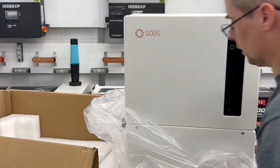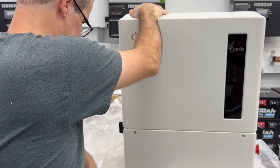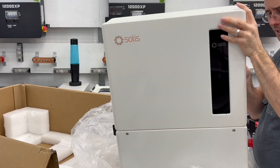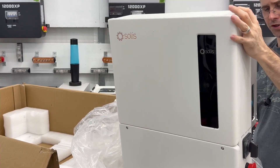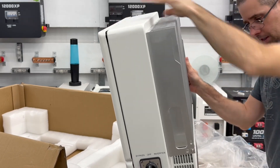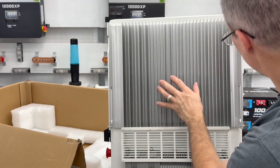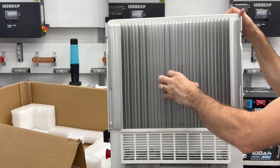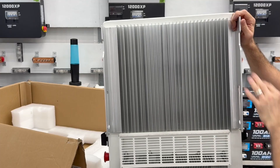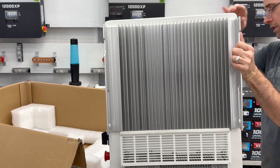One thing that I like about a lot of the hybrids compared to the off-grids is they're pretty much sealed, which is kind of nice. This one does say not to put it into direct sunlight — my guess is that even though it's white, it's still going to get heated up by the sun, so that makes sense. On the back, it's got some massive heat sinks on it — love it. Here's where the mounting bracket hooks on — you can see two hooks right into the aluminum. And it looks like here are the ground screws, with a nice ground symbol on it.